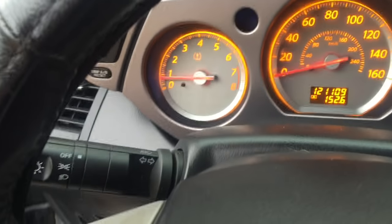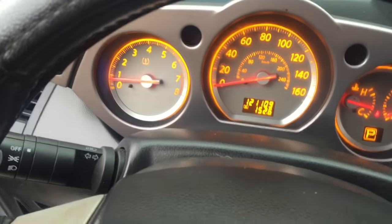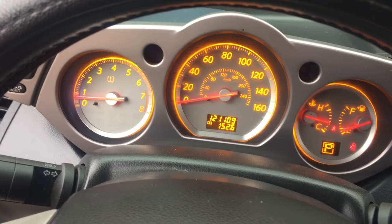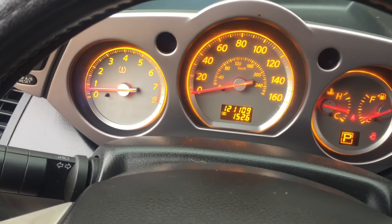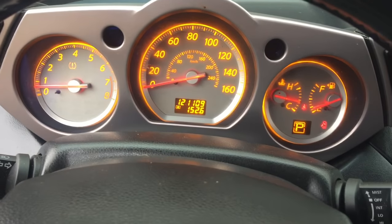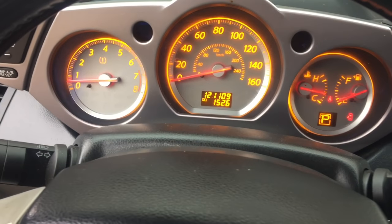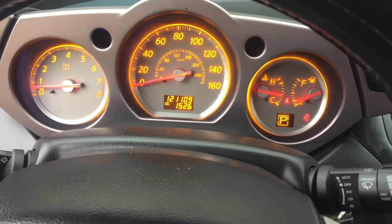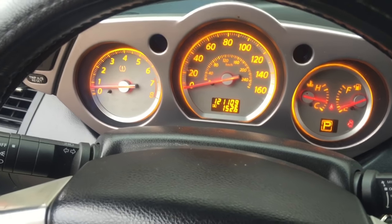There it goes — that's how you do the relearn on a Nissan Murano. Same procedure applies for the Nissan Maxima and Nissan Altima with the 3.5 or 2.5 liter engines — basically any Nissan. Hope this helps somebody. Don't forget to thumbs up, subscribe to my channel, stay tuned for more videos, and keep your hood up, guys.